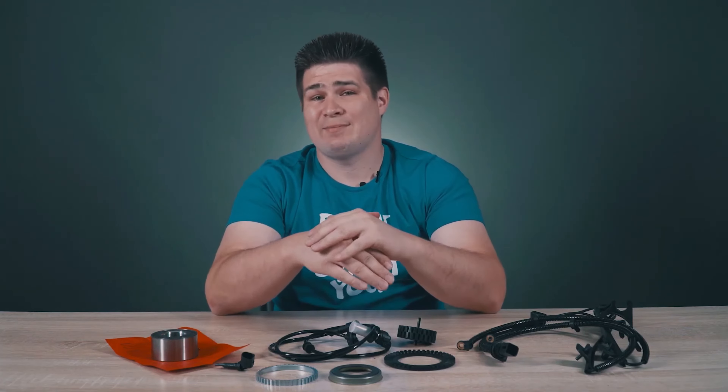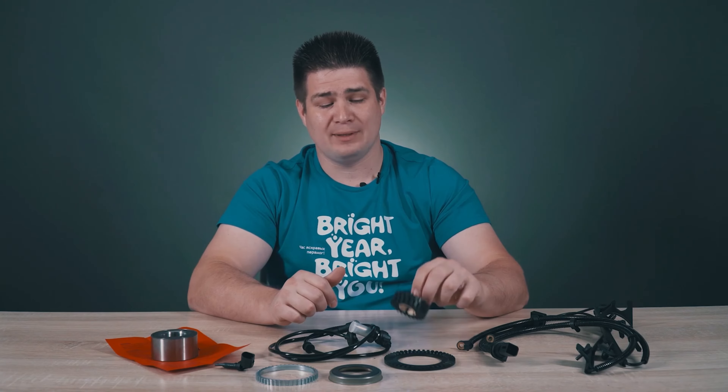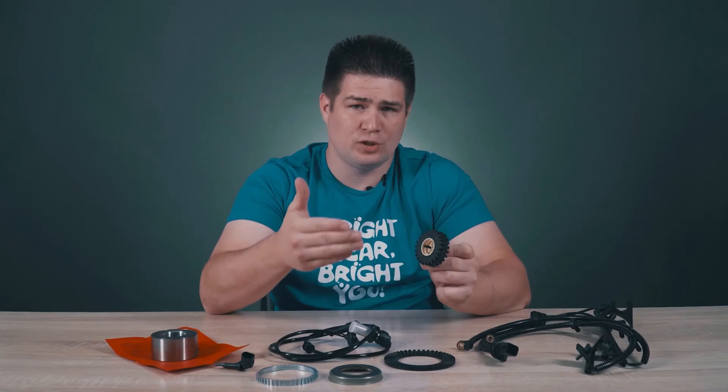You have all heard of the ABS system. It stands for Anti-Lock Braking System, and based on its name it's clear that it prevents something from blocking — in fact, it prevents the wheel from blocking, essentially stopping the wheel from coming to a complete stop.